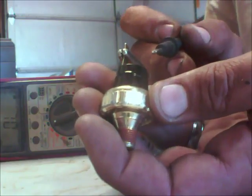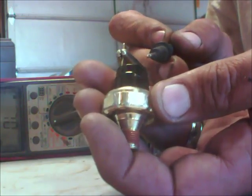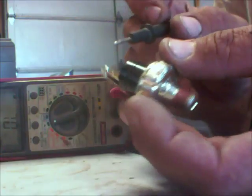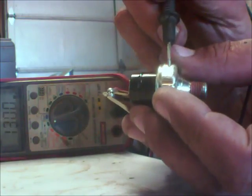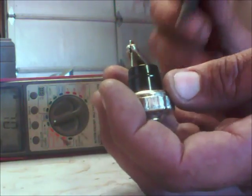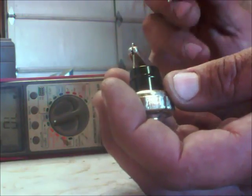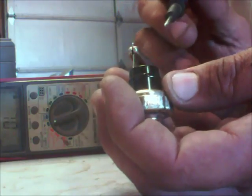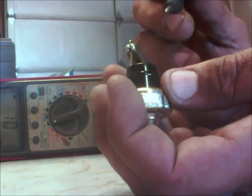Let's recap. If you have one wire, check across the wire connection to ground and make sure you have continuity. If you have two prongs, check across the prongs and make sure you have continuity. If it's in the vehicle and there is no air pressure built up, you should have continuity going across. If it's in the vehicle and you have air pressure built up — even 10 pounds, because it doesn't take much to turn on the switch — then you should not have continuity going across this switch.